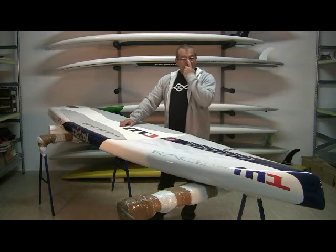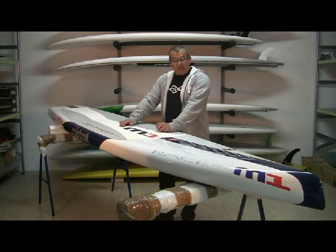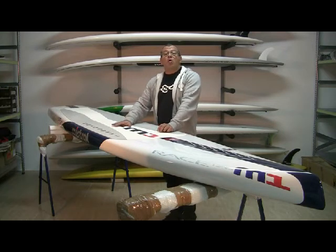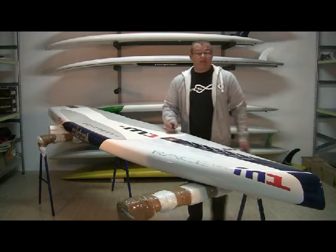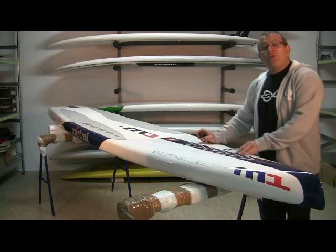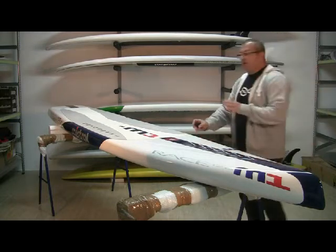You might ask: why would I want a race board? Well, you don't have to race with this board — you can cruise along all day. It's a very fast board. The nose of the board is really pointed, so it really goes through any chop without any problems; you don't even feel the chop.